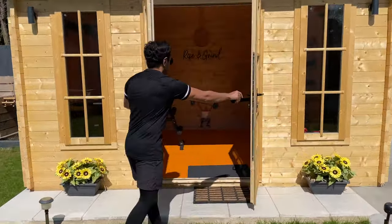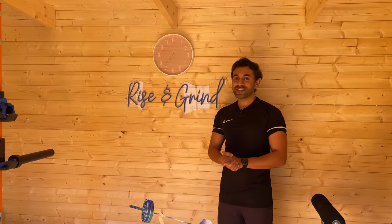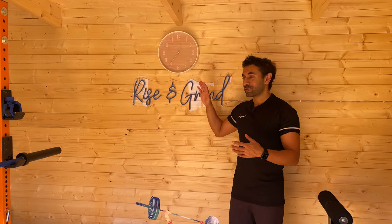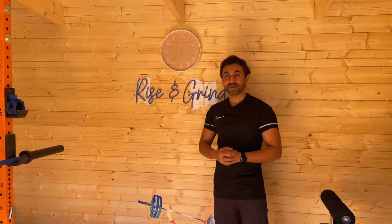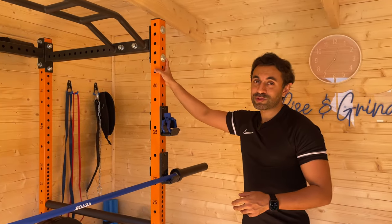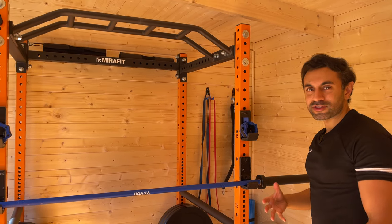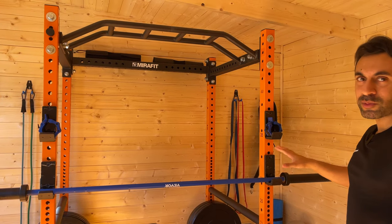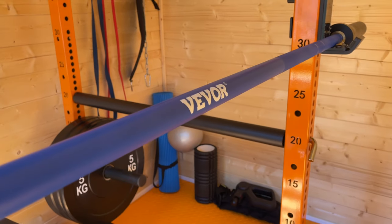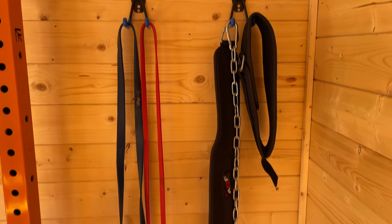Let's fast forward a couple of weeks and take a look at the completed home gym setup inside. I've called it Rise and Grind and there's a really nice neon light here. Starting on the left-hand side, I've got a 1.8 meter squat rack — a power rack from MirrorFit — in orange and blue color tones. I've got my multi-position bench underneath with a nice blue barbell. I've put up hooks on the walls on the left and right sides for all my resistance bands and belts.